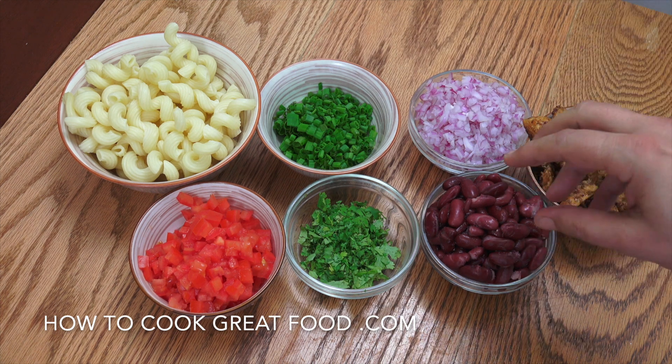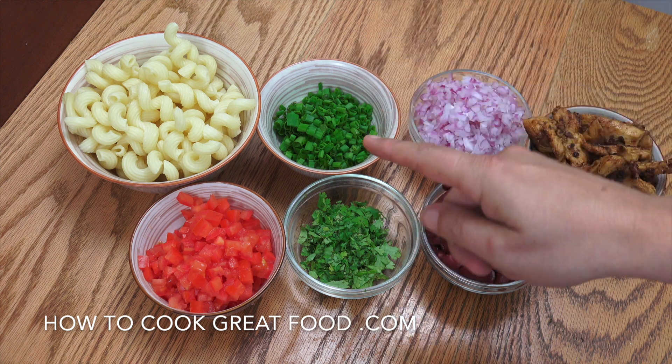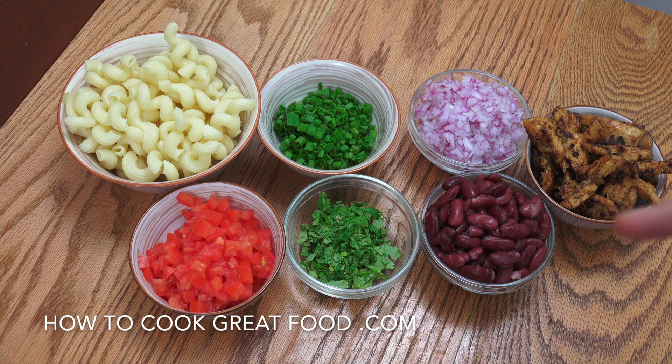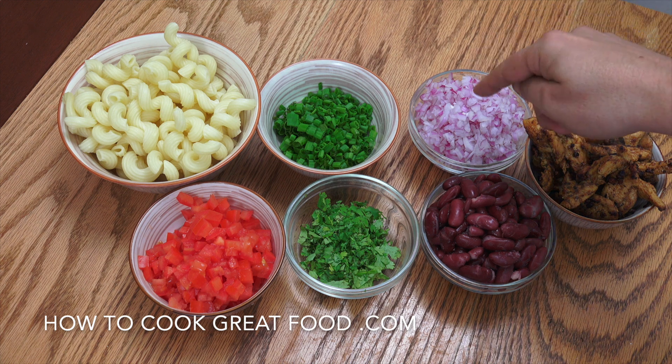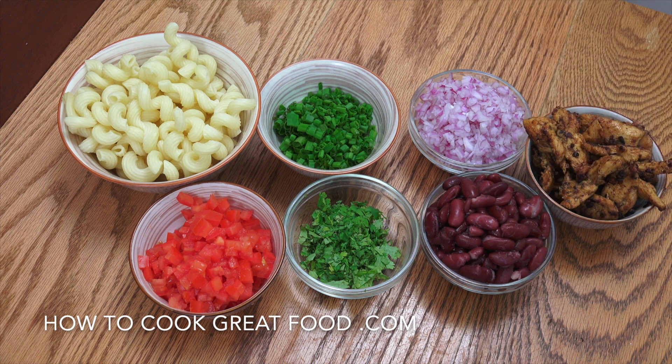I've got some red beans, red kidney beans, onion, green onion, cilantro or coriander, tomato and a pasta of your choice. I'm using that kind of twisty macaroni type stuff — you can use anything you want. If you wanted, you could fry the onions with the chicken for a little bit. I actually like the raw ones in there. A bit more salt and pepper, a bit more olive oil, some lemon juice. It's all done.